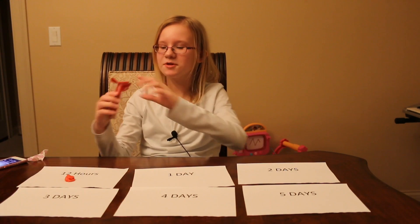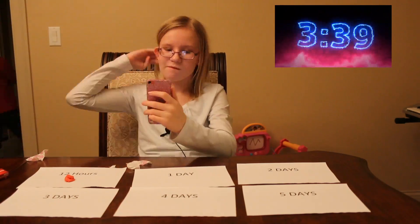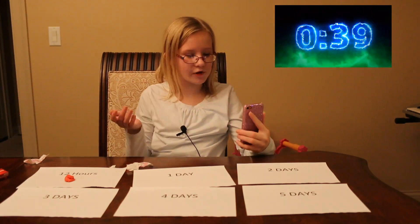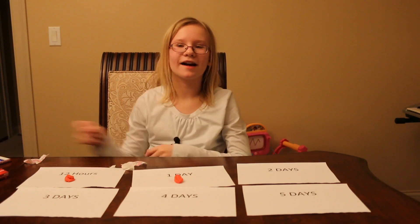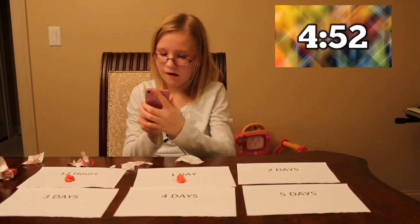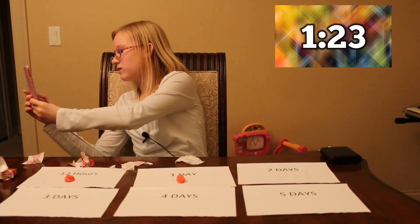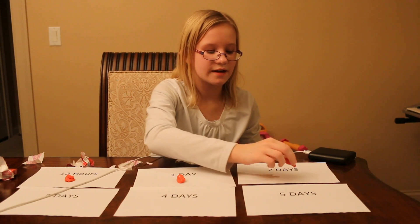Now it's time to chew the second piece. Time to put this gum right on day one. Okay guys, now I'm going to do the third piece of gum. I'm chewing a lot of gum today — these flavors are very delicious. I'm going to put this piece now on day two.